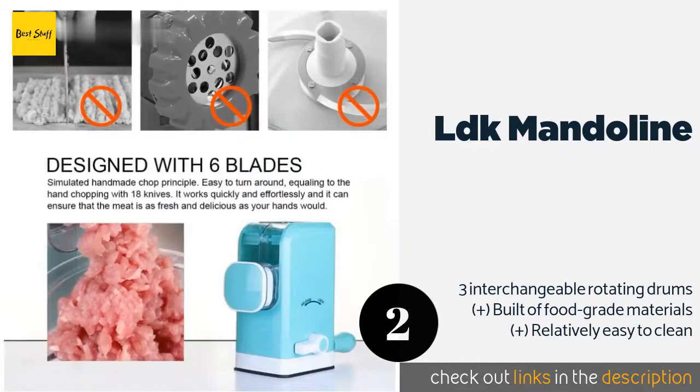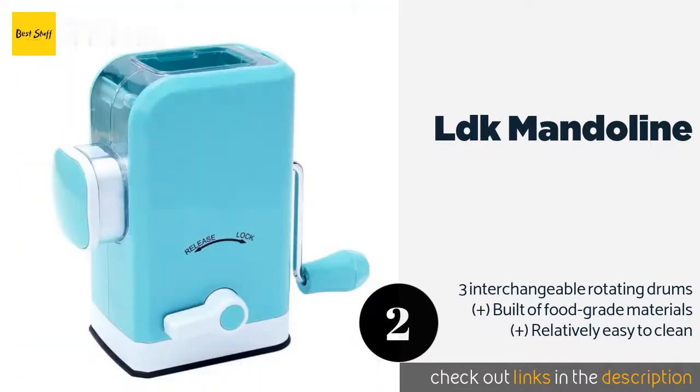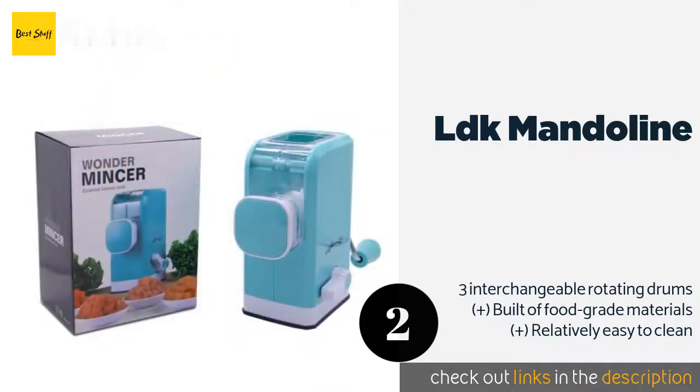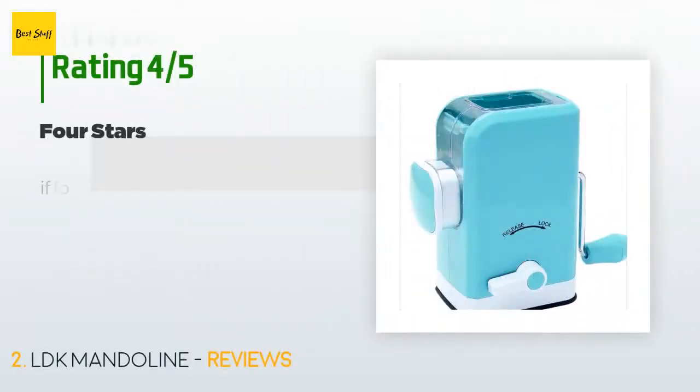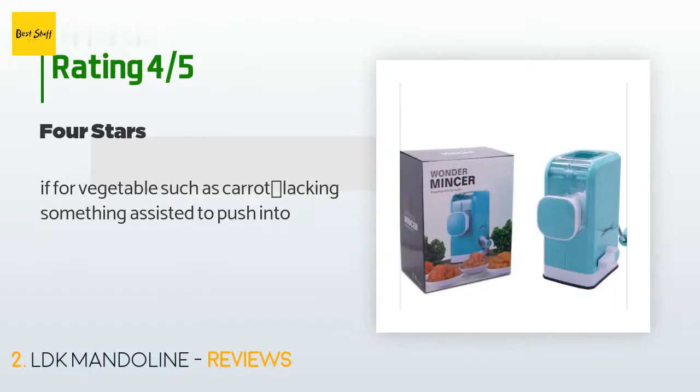The second product is the LDK Mandolin. Conveniently also capable of finely chopping many vegetables, the LDK Mandolin is an inexpensive way to take the hassle out of making ground beef. Its cute mid-century modern appearance makes it a little more visually appealing than other countertop appliances. This product is available on Amazon for $14 and has an average of 3.8 stars from more than 9 customer reviews.